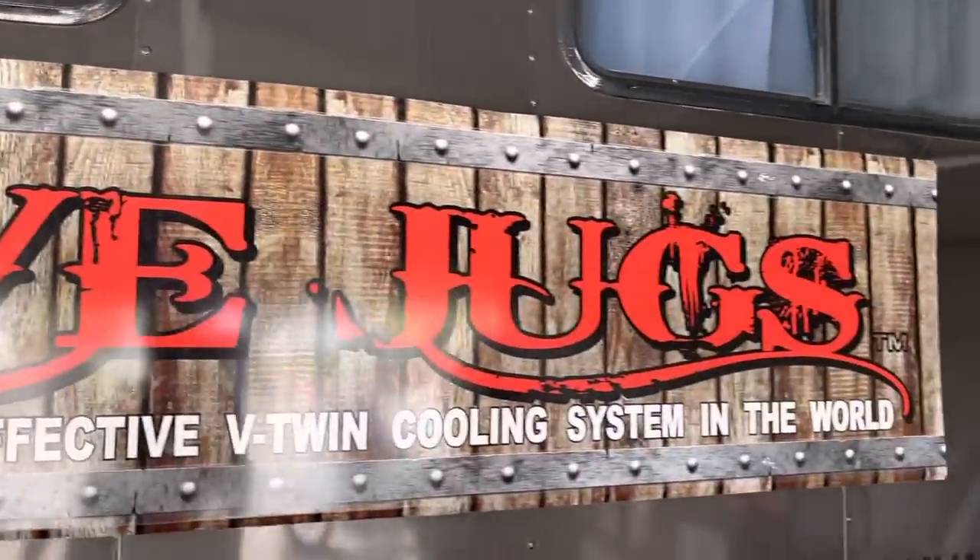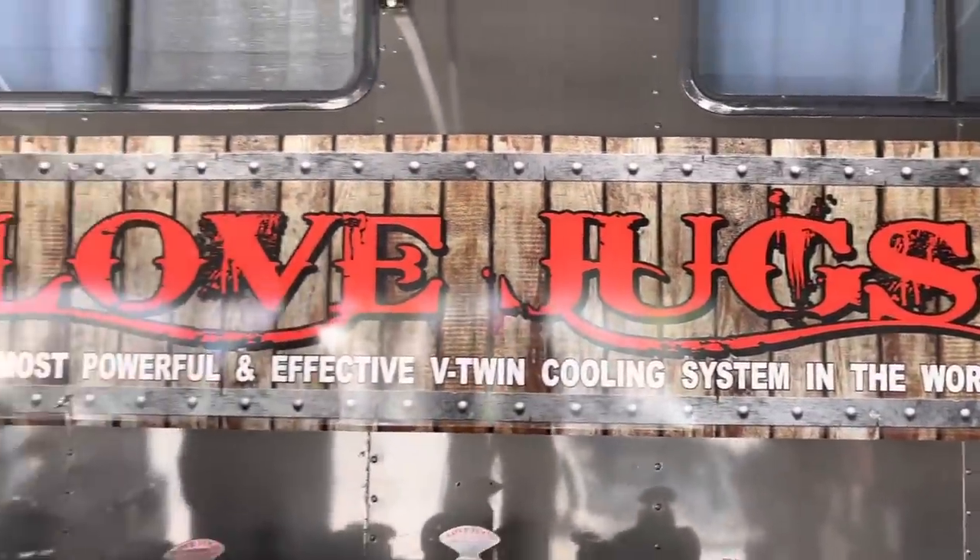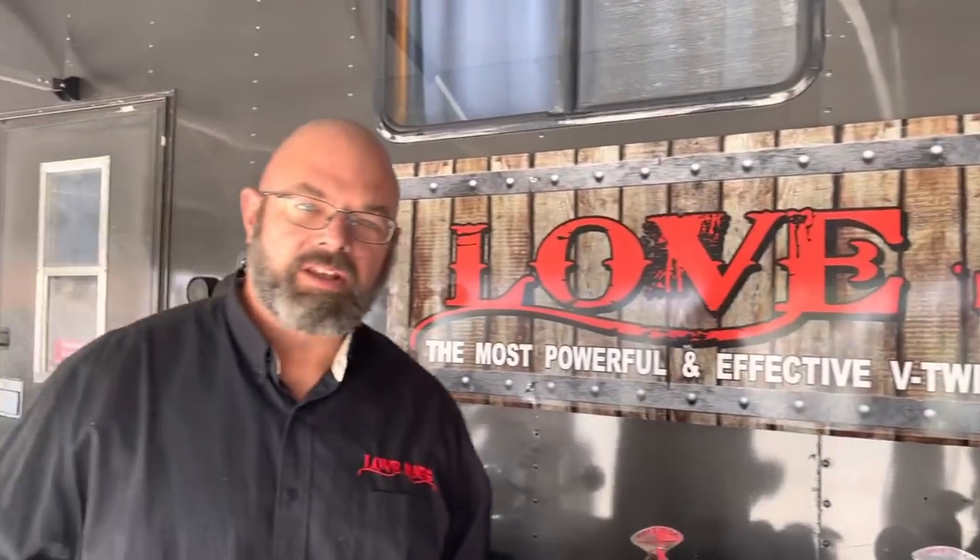Love Jugs is the world's most powerful and effective V-twin cooling system. They're designed for Harley-Davidsons and Indians with V-twin air-cooled engines. Air-cooled engines need air, hence the name. When you're at low speeds or stop speeds, they tend to not have the air supply that they need and they're going to increase engine temperature fairly rapidly.